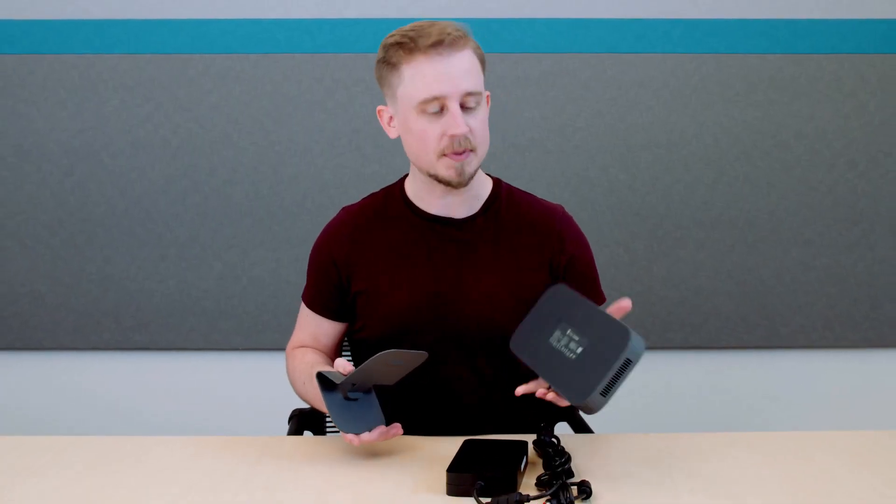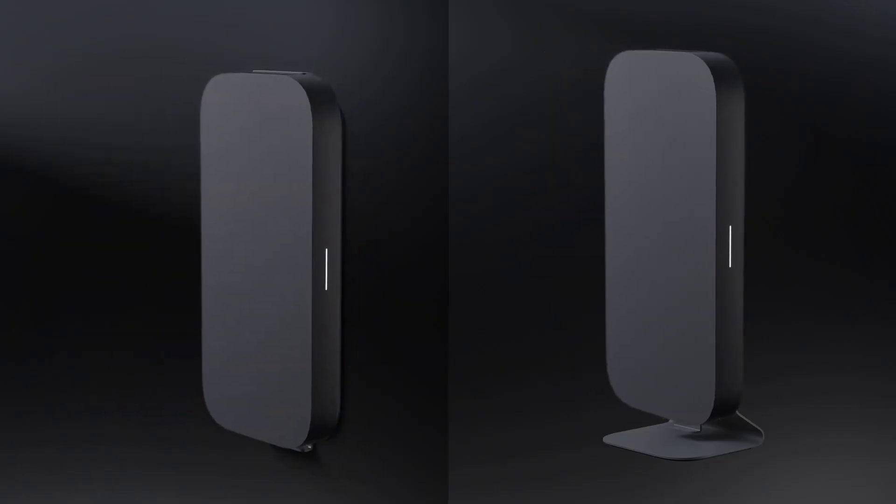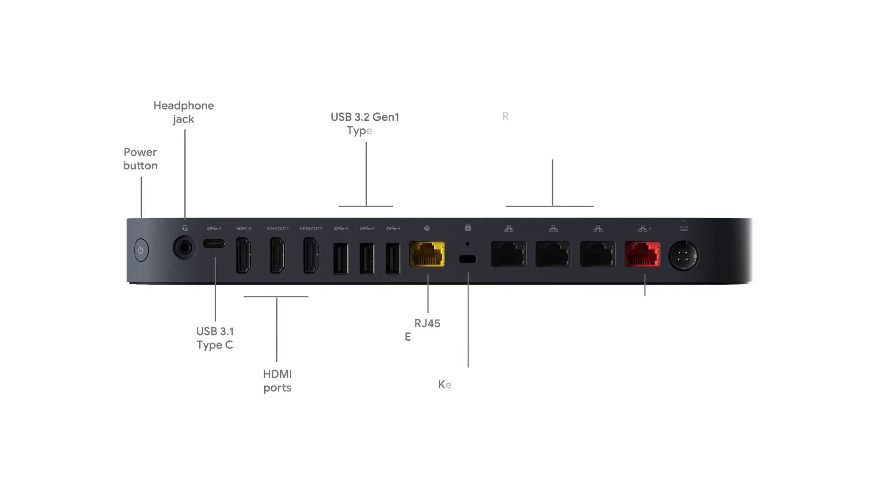One last thing I want to point out is that the exterior of this Compute System is magnetic. This makes installation really as easy as a snap, and it keeps things looking tidy, slim, and clean, and makes future expansion effortless. You'll notice that all the ports are located on a single side to keep the cables clean and streamlined.